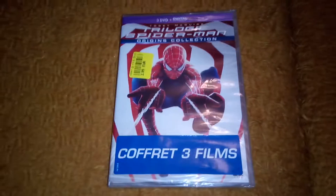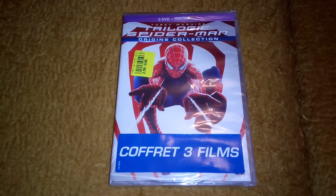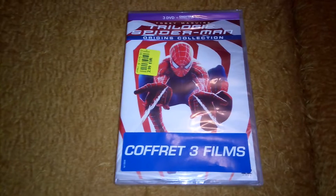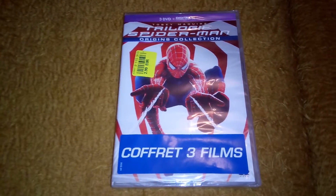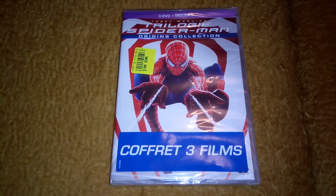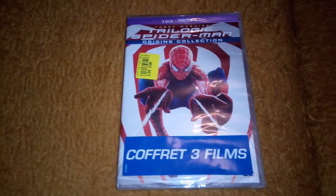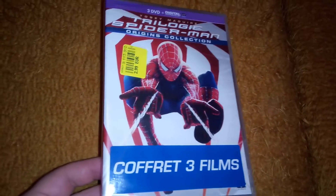Hello guys, I'm going to start your pack here again. This is another item that I've been wanting to unbox for a long time now, but I decided not to for a few specific reasons, but I decided at the end to do it, so here we are. This is the complete Spider-Man Trilogy.